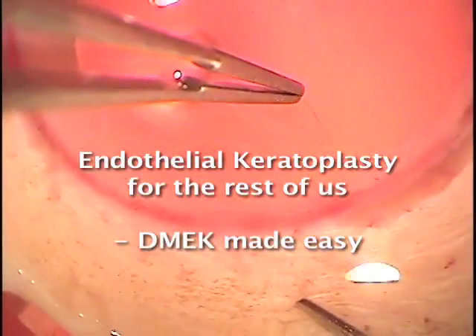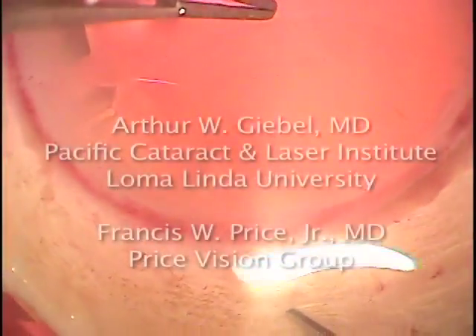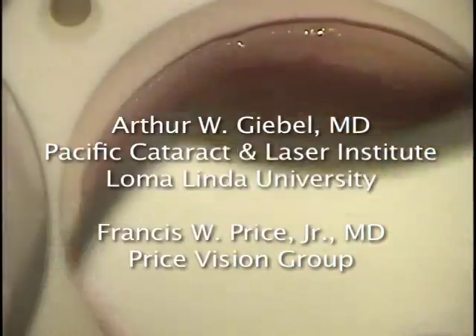Welcome to the world of Descemet's Membrane Endothelial Keratoplasty, a surgery that is beautiful because it is simple and affordable, so it can be done anywhere and it gets great results. Let's explore.